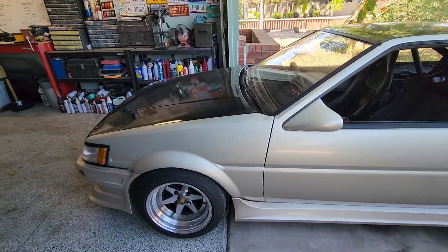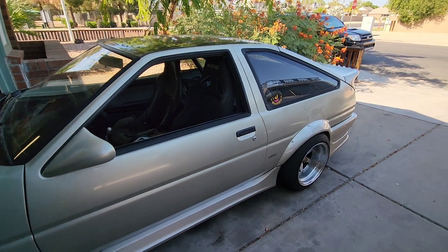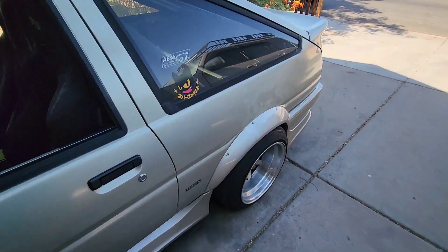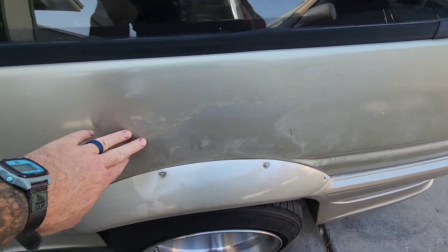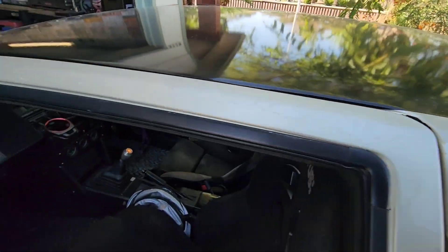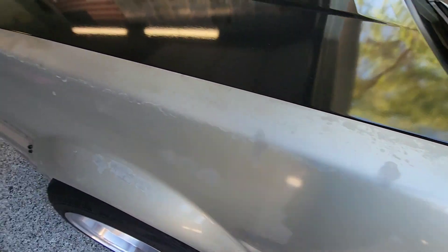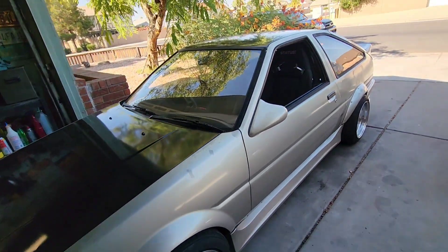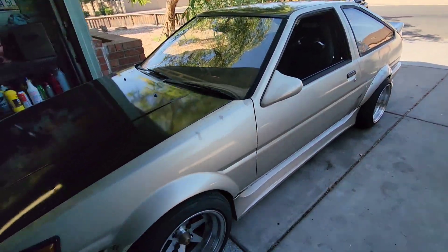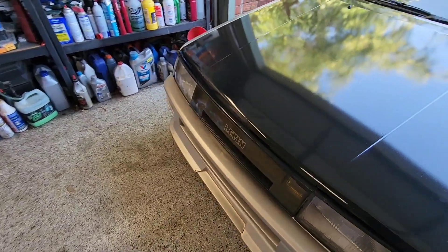Here it is. You can see the paint's pretty faded. This spot right here is like the worst, but it's pretty much faded along the entire top. In videos and pictures it looks freaking amazing, but in person it shows its age.